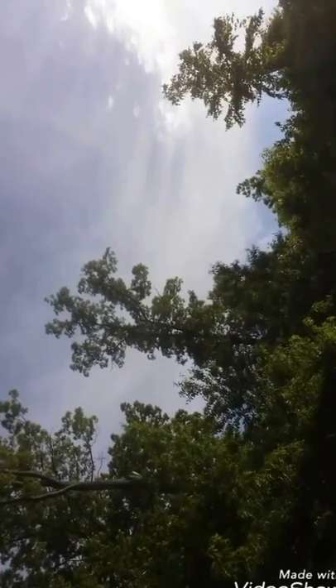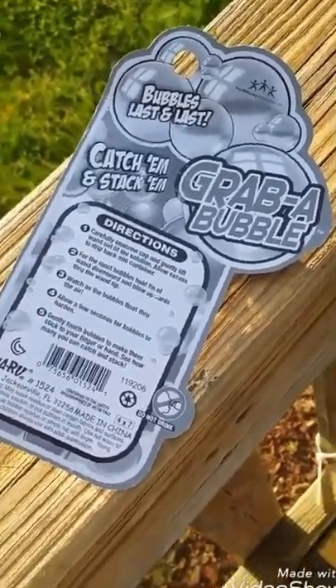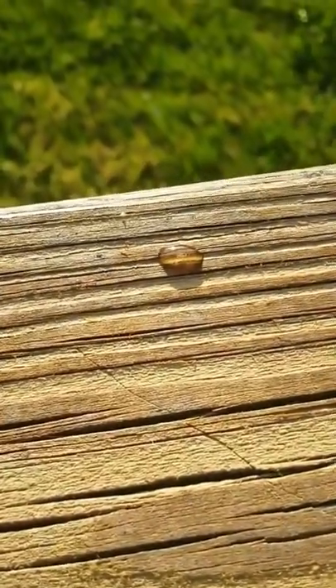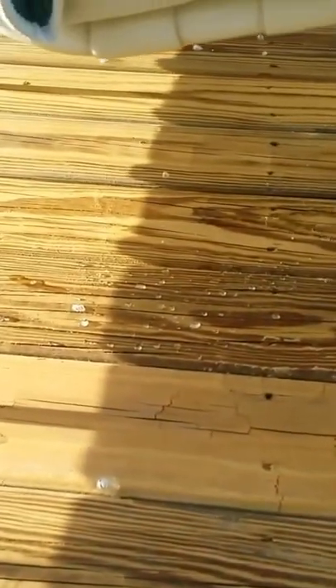The kids are playing with regular bubbles now. Let me show you the back of the package. You can see how thick the solution is — that's from the bubbles. Looking at the ground now, it's thick — it's like thick water from the residue. You can see a couple of the bubbles still there.